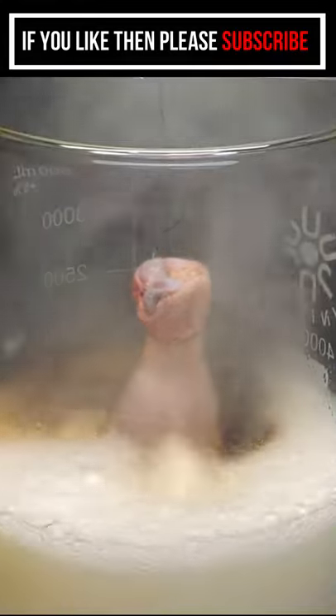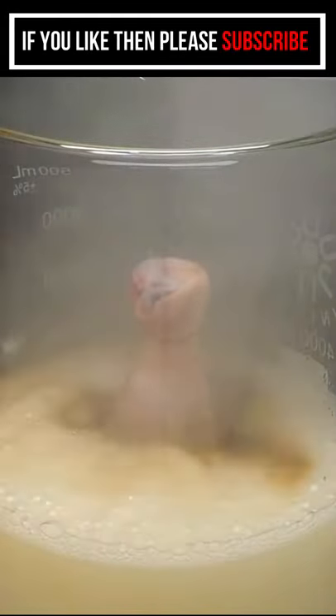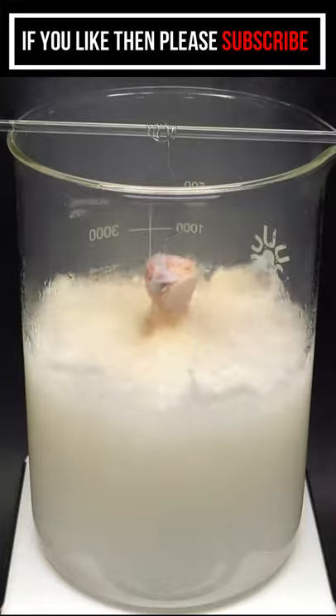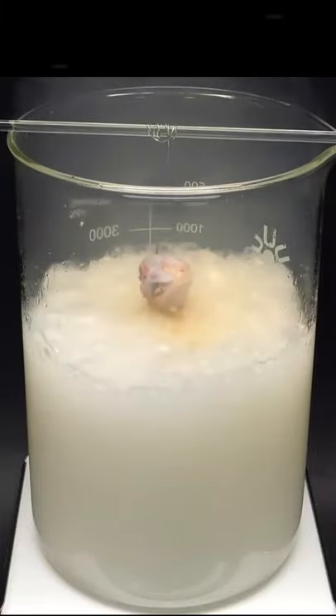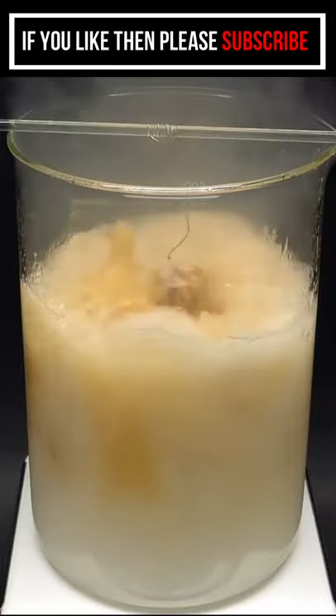Almost immediately it started bubbling, and the reaction slowly got more and more violent. I was a bit worried that it would spill out of the beaker, which would have been a huge disaster. It thankfully started coming down.